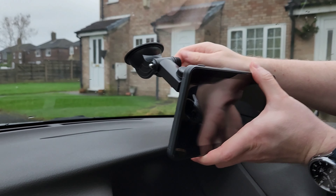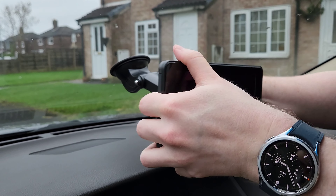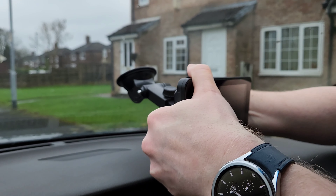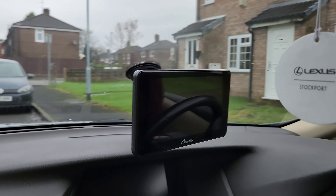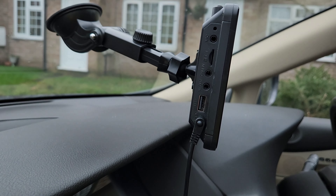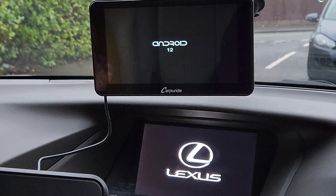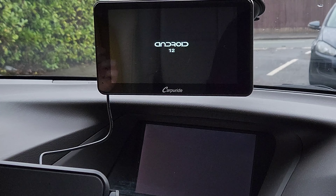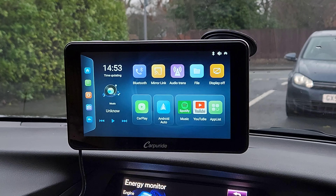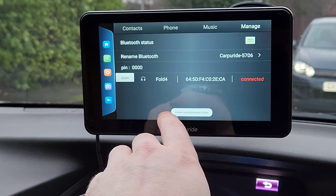To install it, you just slide it up and that's all it requires. The mount is highly customizable so you can adjust it to your liking, regardless of whether your steering wheel is on the right or left. The suction part just attaches to your windscreen — there's a button on the back that you press to create pressure. Then you adjust it to your liking.